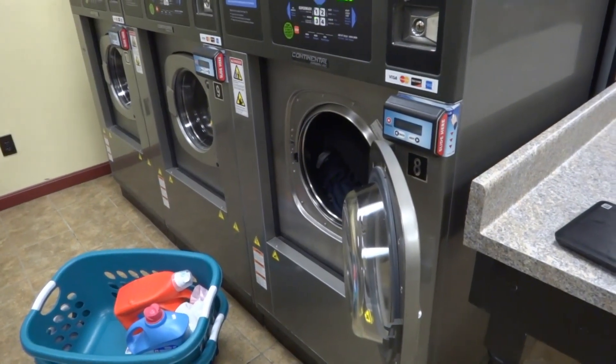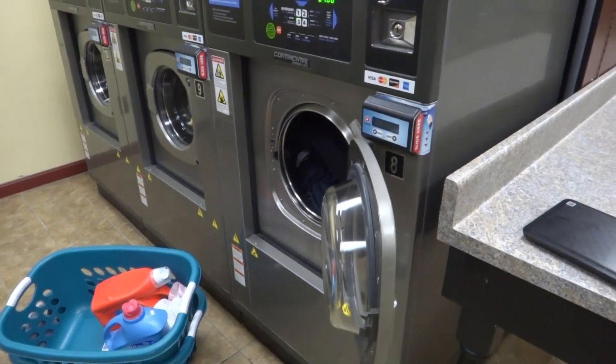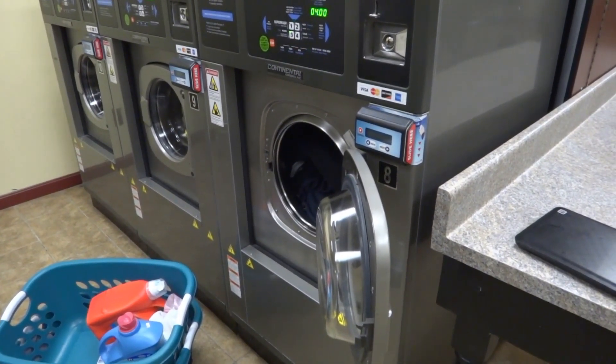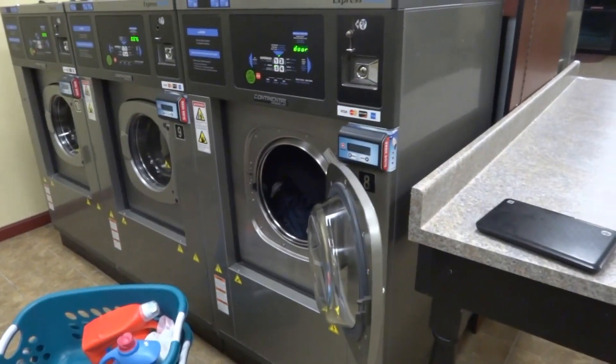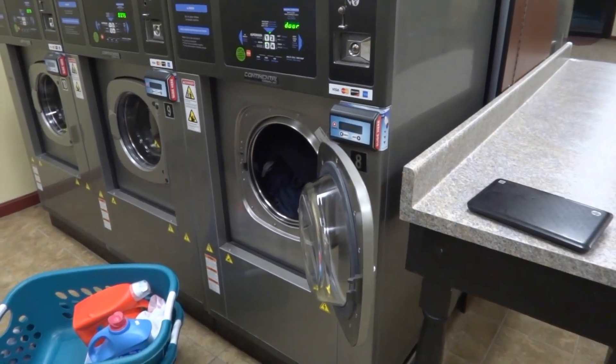For those of you just about to set foot on life all by yourself, or those that move into an apartment and need to use laundromats, here's a few quick tips on making your laundry go by pretty quick.